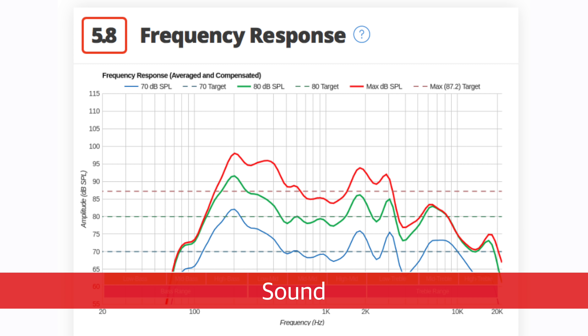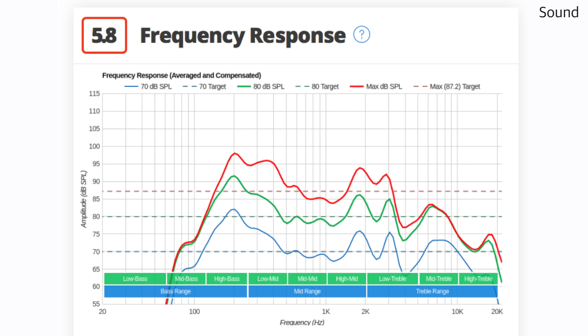The sound of the 2018 P-Series is mediocre. It can get quite loud, but lacks bass. It also isn't as good at producing dialogue, so if you care about sound then an external soundbar is the way to go.